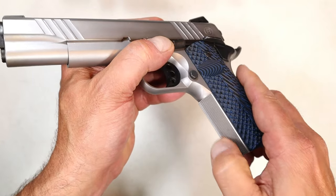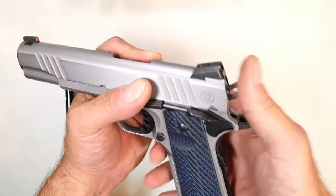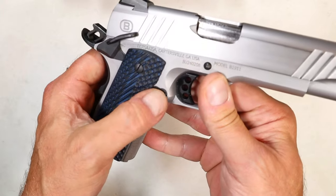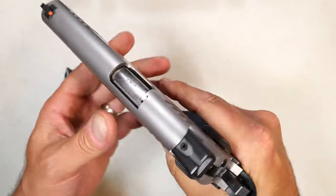It has heavily textured — I believe that's 20 lines per inch — front strap and a flat mainspring housing. It also has an extended beavertail and an ambidextrous thumb safety, making it left-hand friendly. The magazine release can be moved over to the other side as well.